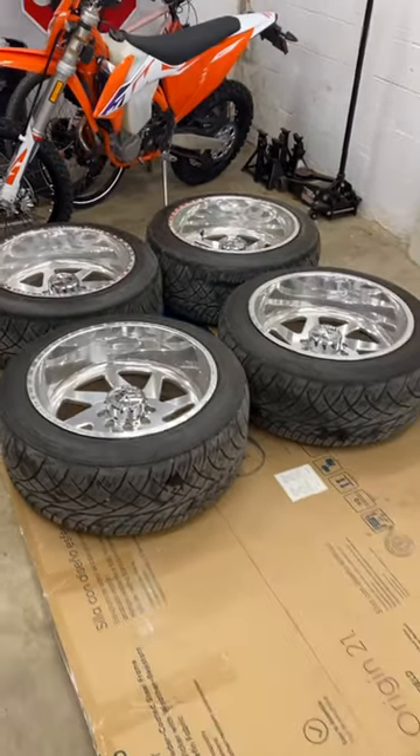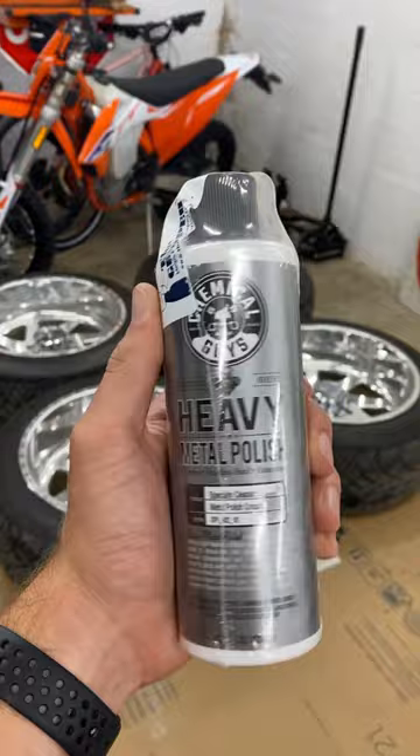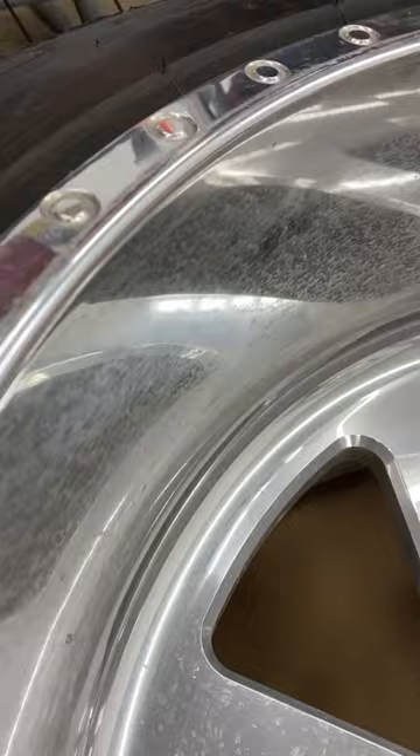Let's try to clean the wheels up a little bit today. We're going to try the Chemical Guys Heavy Metal Polish to see if we can actually get a shine back out of these kind of super disgusting dirty wheels.